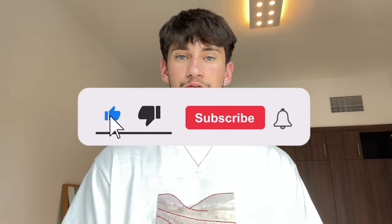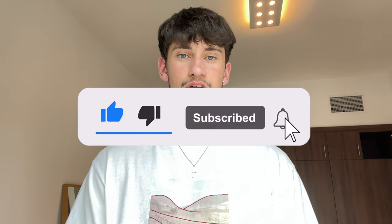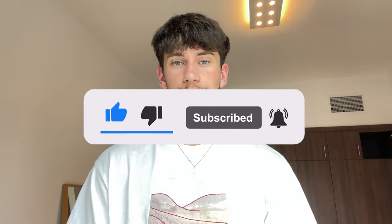Before I start the video, if you're interested in more hair styling tutorials like this, consider hitting the subscribe button below. I have a pretty busy schedule with my business but I try to post on here as much as I can. Also, all the products I will be using today will be linked in the description. Without further ado, let's just get into it.